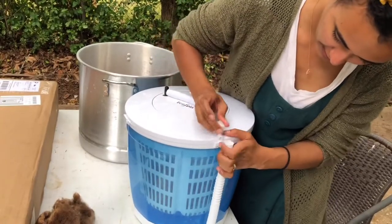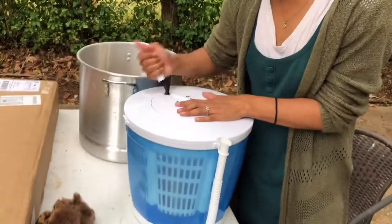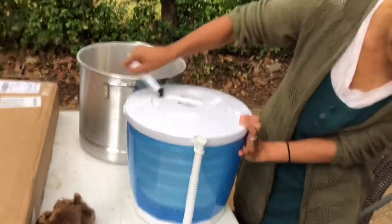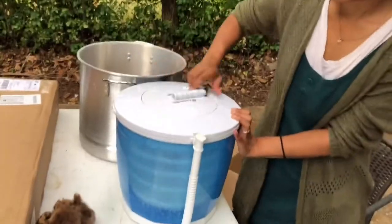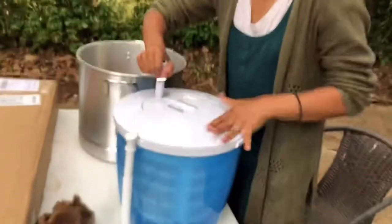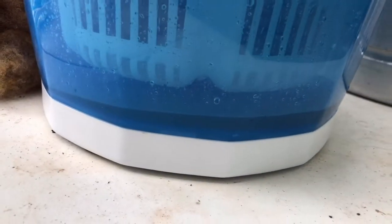You stay right there. This table's really bumpy. Whoa! Check it out. You see how much water is in there? Hello, aunt. There's a lot of water in there.